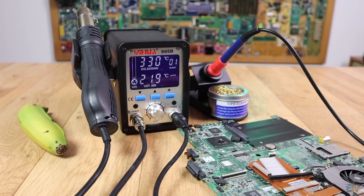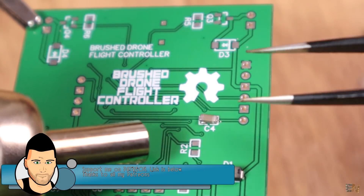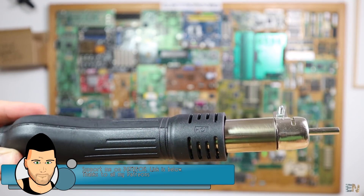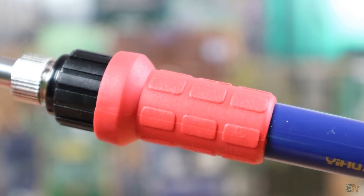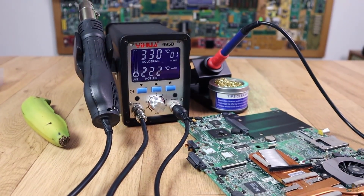I hope you enjoyed this review of the 995D soldering station. If so, don't forget to click the like button and share this video with your friends. If you have any questions, leave them in the comments below or on my Q&A page. Don't forget to subscribe and watch my other tutorials, and if you'd like to support my projects, check my Patreon page as well. Thanks again, see you later!